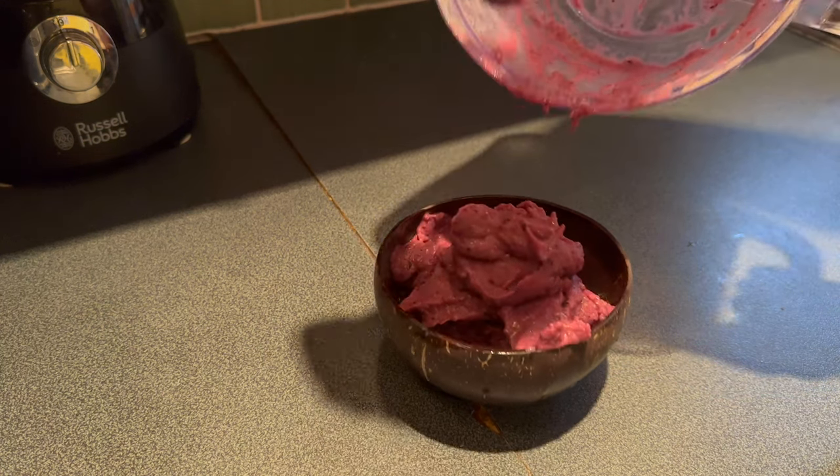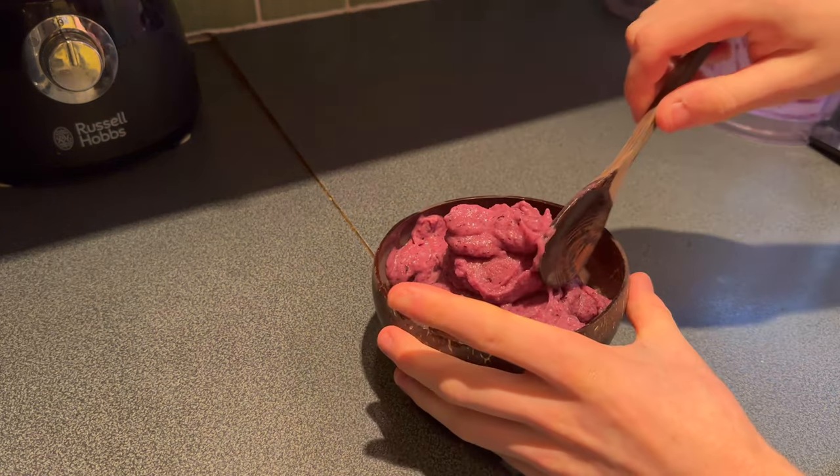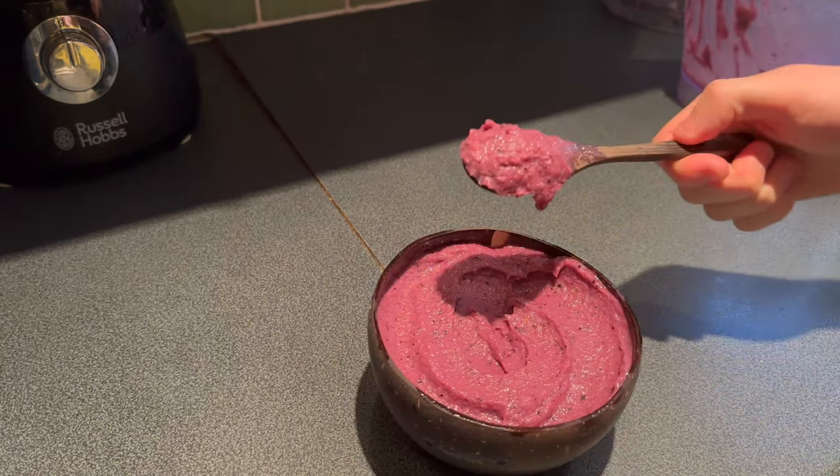The cheap blender can handle a smoothie bowl, and that was with massive chunks of banana in there as well. Let's make it look a bit prettier. Yeah, gorgeous. I'm going to have a little taste of this. Oh yeah, that's stunning.